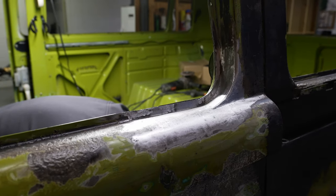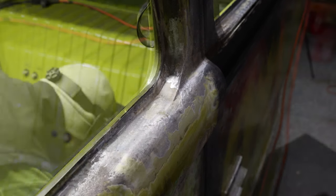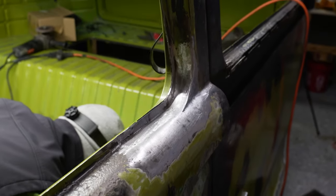So there you have it — another quality repair. I'll be seeing you all in the next one. Bye.